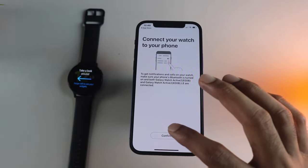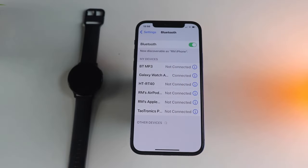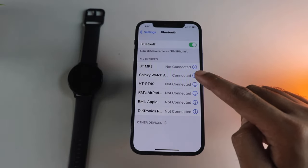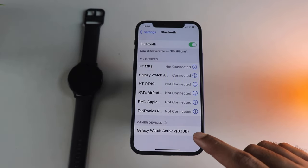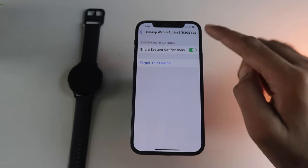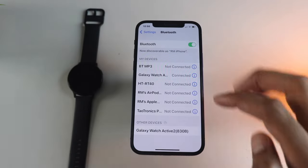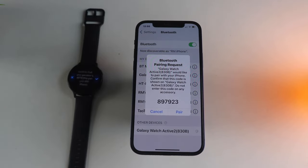Once you finish the setup, head over to Settings and then Bluetooth settings. Notice that you have not just one but two Galaxy Watch devices listed. One is listed under other devices. One is already connected from the pairing step, and we need to do a second pairing in Bluetooth settings so that the watch is used for calls.